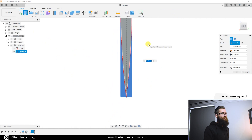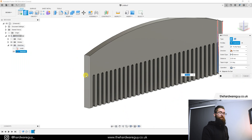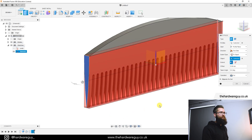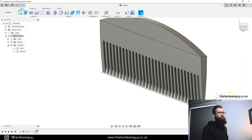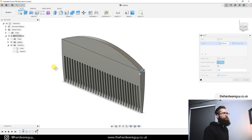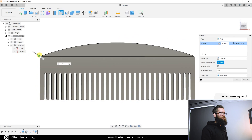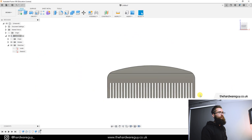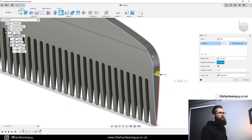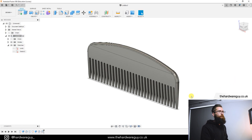Grab the Extrude tool, select the outer portions of the profile, and set the operation to 'Cut.' Set the extent type to 'To Object,' select the far edge face, and Fusion 360 creates the angled cut through all the teeth. Hit OK — rotating around you can see the comb now comes to a fine point at the end of each tooth. Now let's grab the Fillet tool: select those sharp edges and set the fillet to 12mm. Hit OK, then fillet the remaining edges — drag to find how far you can go before it breaks and settle around 2mm. Hit OK.